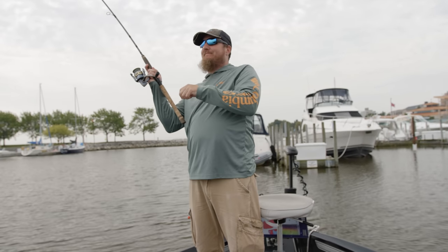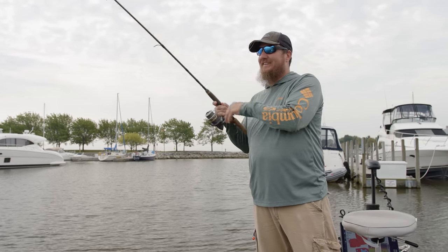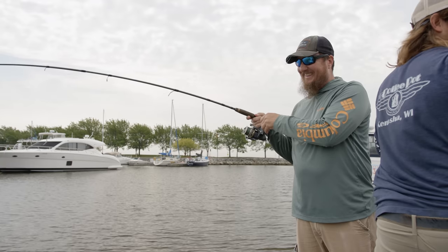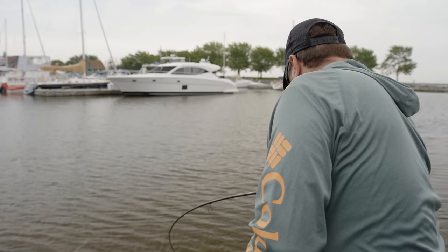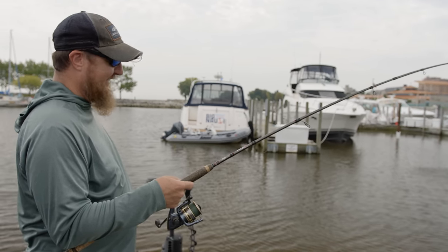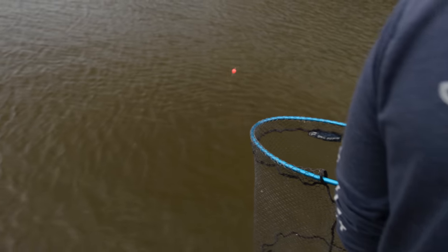Gunt's the first to hook up! Nice hook set there too, buddy — you really set the hook, man. Feel pretty big? Oh yeah. Gunter is our guy that we bring out here who really gets hooked up. The fish is going around the front of the boat — gotta watch out for the trolling motor. This is a big fish, folks — I just saw him jump. That fish took him all the way from the front of the boat to the back.